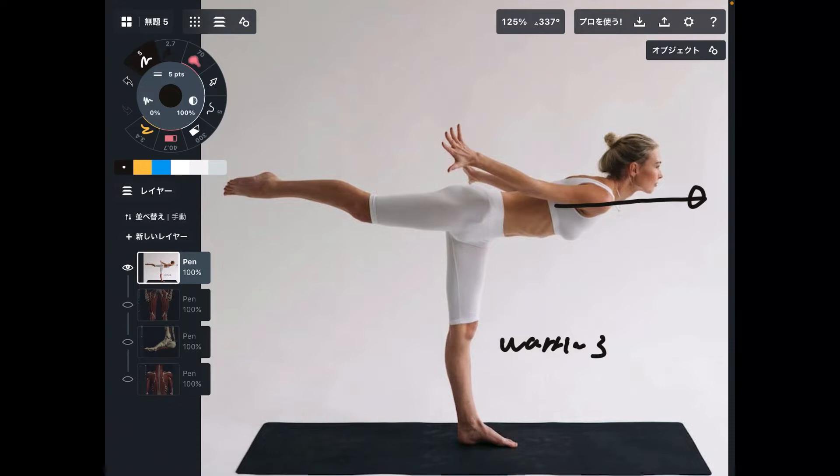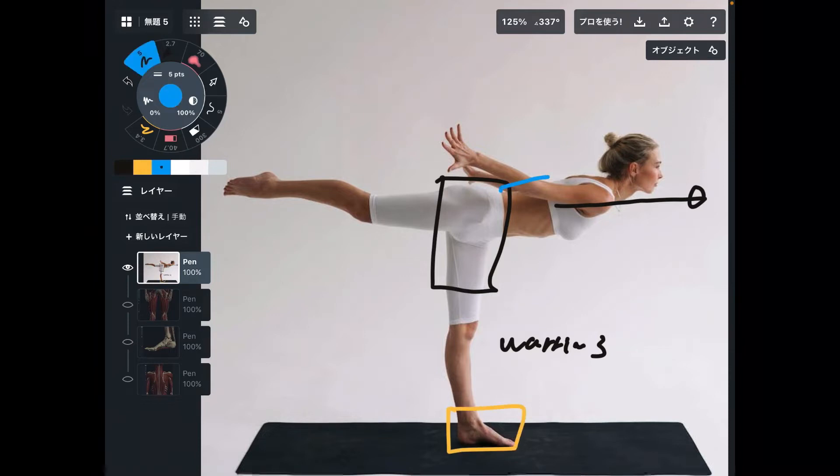I want to explain three important parts. The first part is hip and pelvis. The second part is foot. And the third part is upper body. Let's get started with pelvis and hip.